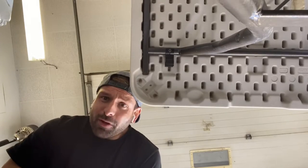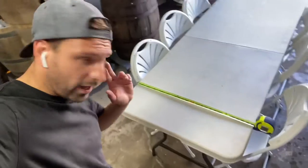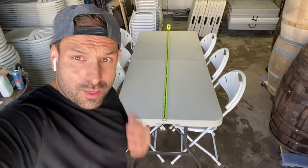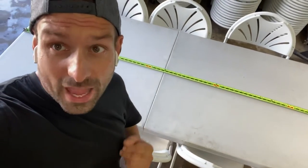You want measurements? Let's do measurements. This way: 30 inches. This way: 72 inches, which is six feet — and that puts us at the middle fold at three feet.